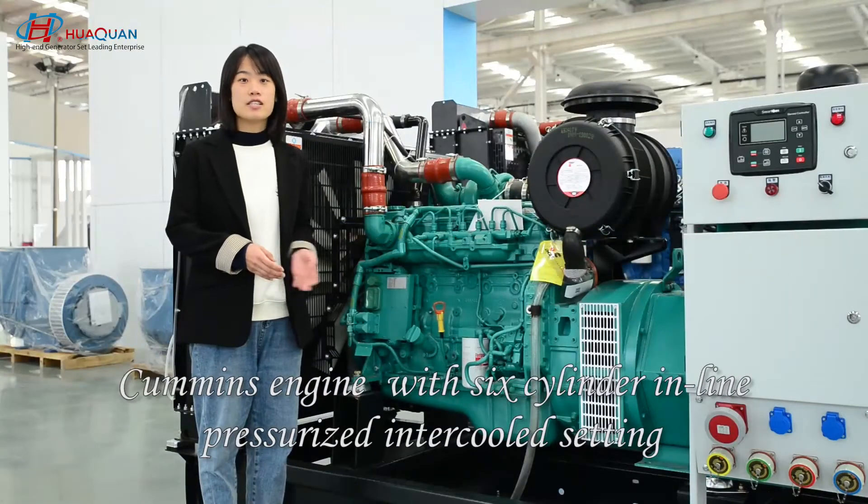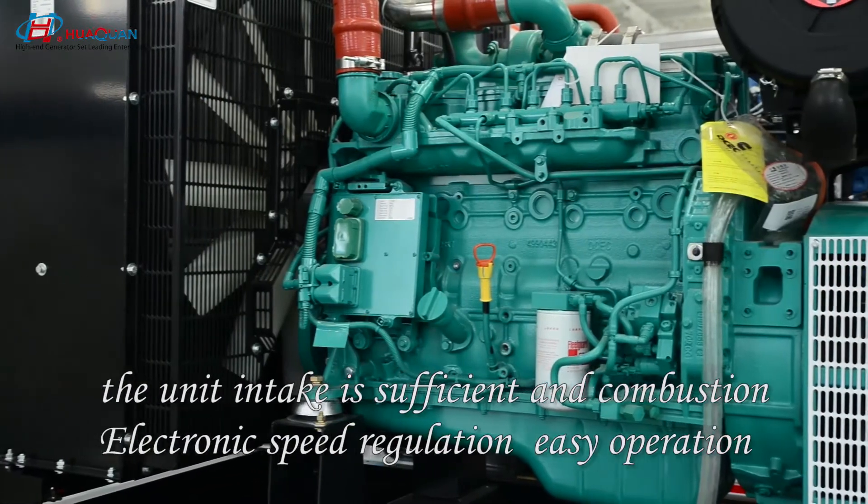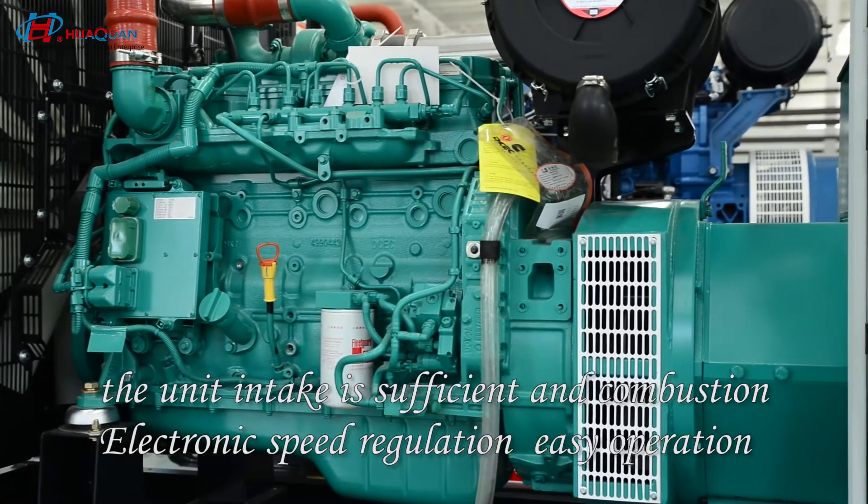Cummins engine with six cylinder inline. Price rests in the cooling setting. The unit intake is sufficient for combustion. Electronic speed regulation is in operation.